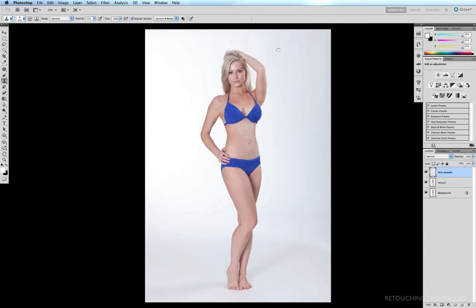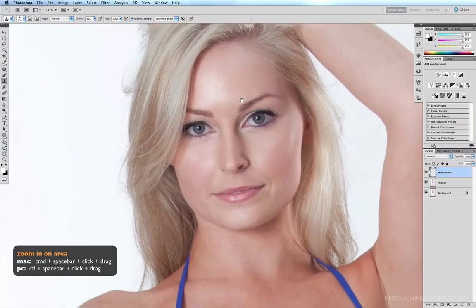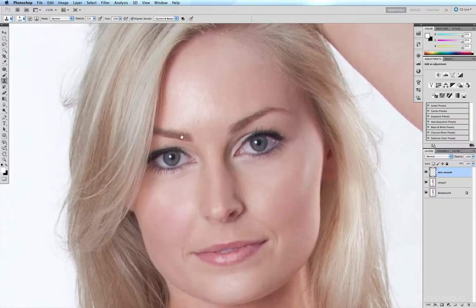For this technique we'll be using the stamp tool — hit the S key or click it directly. I'm going to zoom in on Rebecca's face using Command-Spacebar click and drag. For this technique I normally like to have my opacity at about 20–21%. A good rule of thumb is to have your brush size about a third of the size of the area you're trying to smooth, so I'll reduce my brush size with the left bracket key.